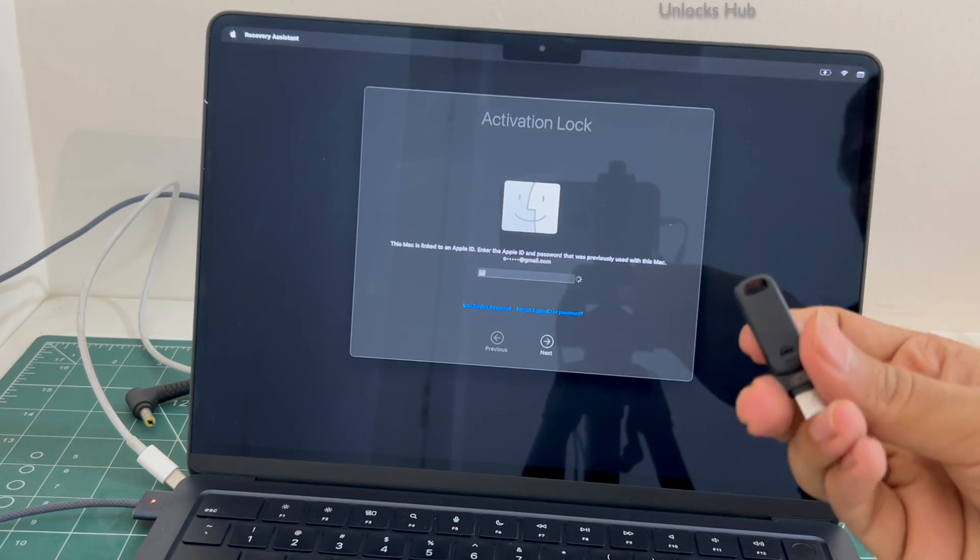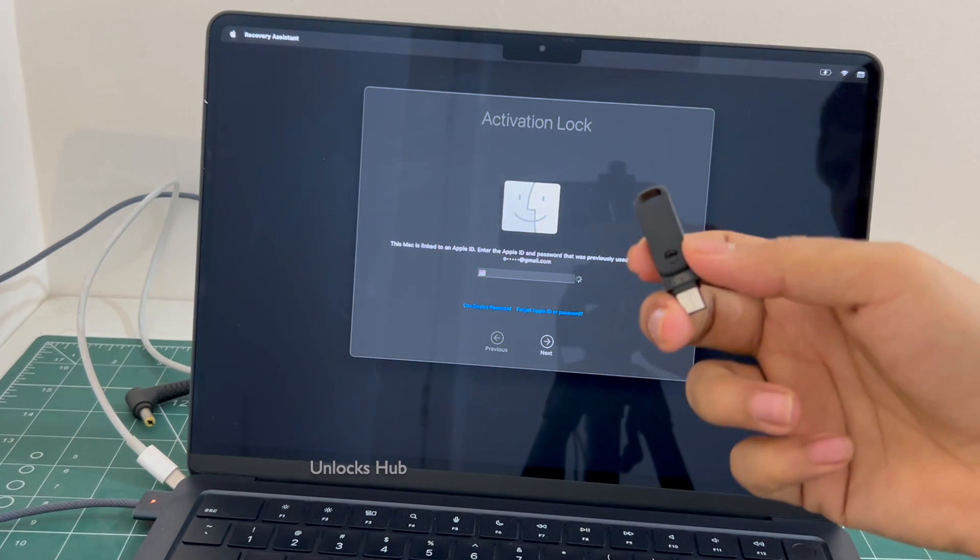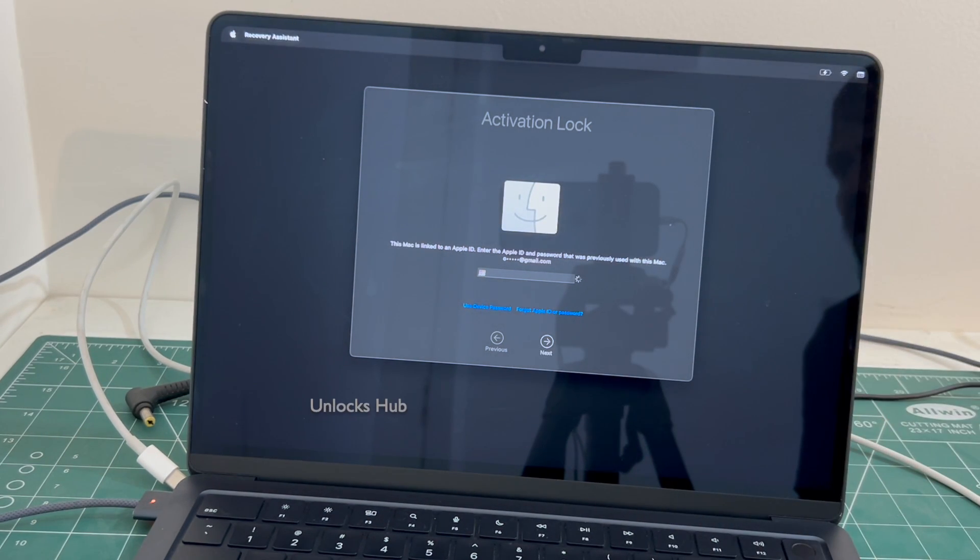We will go ahead and show you how to remove the iCloud lock using the Unlockshub USB configurator files. If you wish to buy the package, copy the email address given below and email us right away. We are not available on Instagram, Facebook, Twitter, Telegram or any social media applications. We are available on this YouTube channel and the email address given below only.